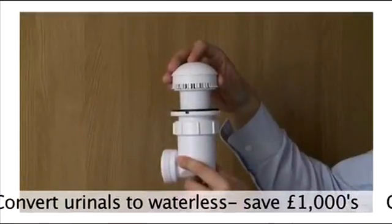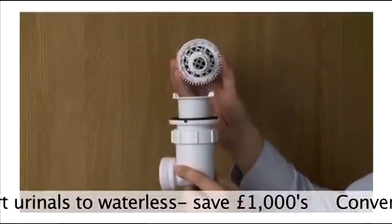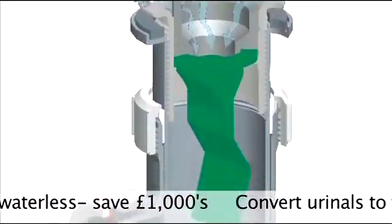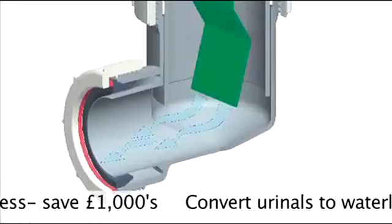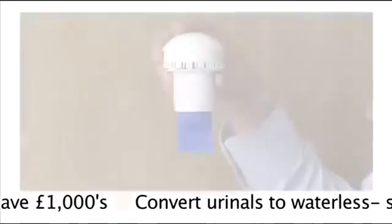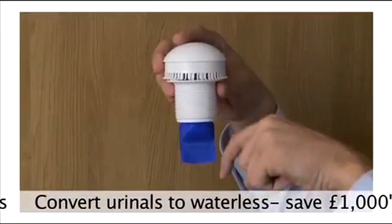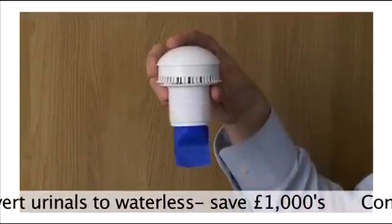The Streamless system comes complete with the first enzyme cartridge. The enzymes help to reduce blockages and build-up in the pipes. The system also has a one-way valve which allows the urine to pass through but doesn't allow odour back into the washroom.